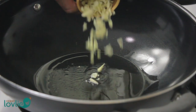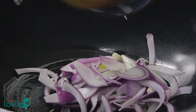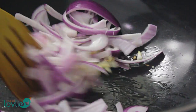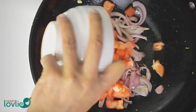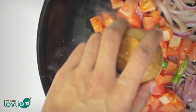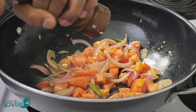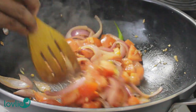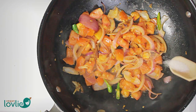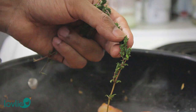Now in a wok, add 1 tablespoon of coconut oil, then add in the garlic and cook for about 20 seconds. Then add in the onions and stir fry for a few minutes until they start to soften. Next, add in the Roma tomatoes, followed by the green chillies and a little black pepper. Add a little salt and the thyme leaves, and stir fry for about 5 minutes until the tomatoes have softened.